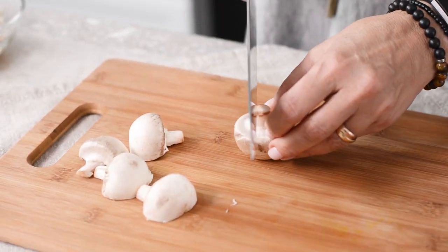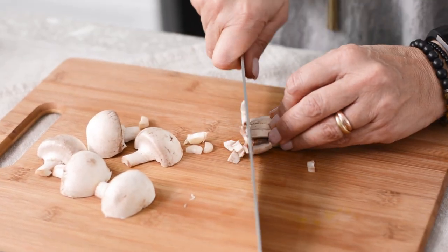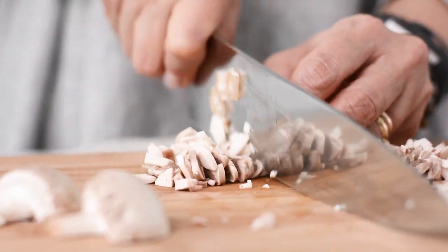We've used white mushrooms but you can use any that you like. With a sharp knife, finely mince your mushrooms, walnuts, onion and garlic. You can also use a food processor if you have one.